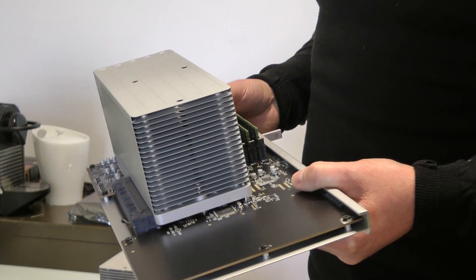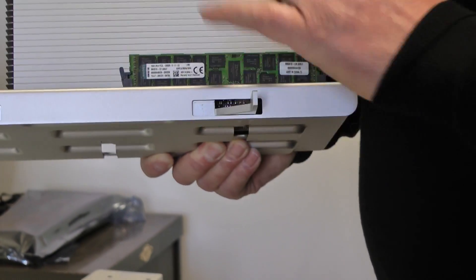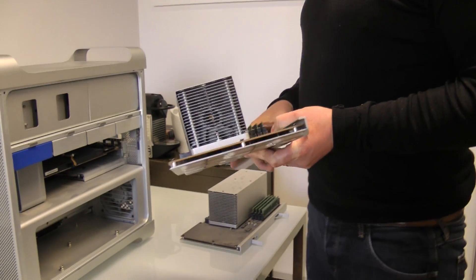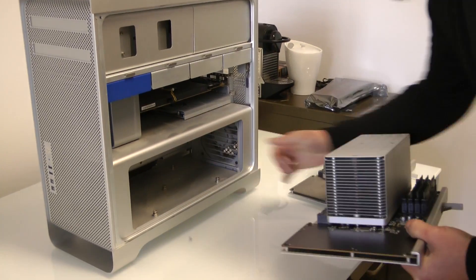We've also upgraded James's RAM. On the older machine it was 16GB of 1066MHz; we've now put in 48GB of 1333MHz RAM — exactly the same 48GB. So we've gone from his humble 16GB and brought him into the new world.